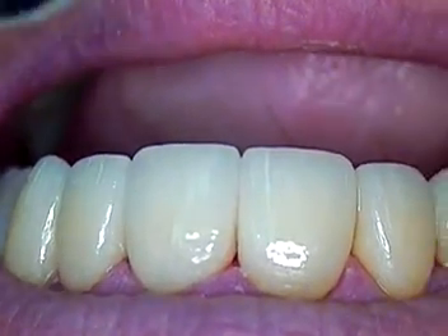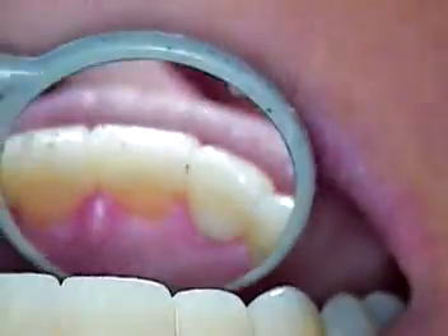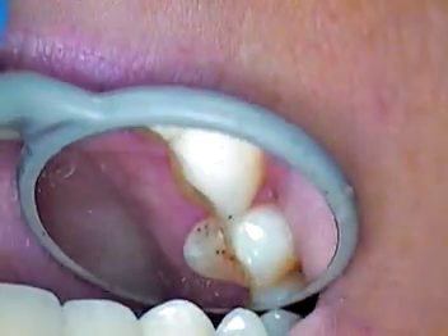This case was a B1. We got exactly that — a nice B1 shade, beautiful color, nice contours.